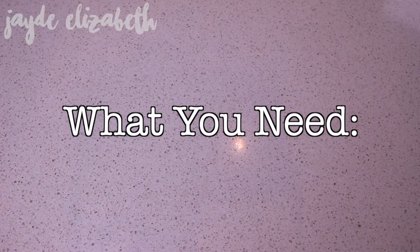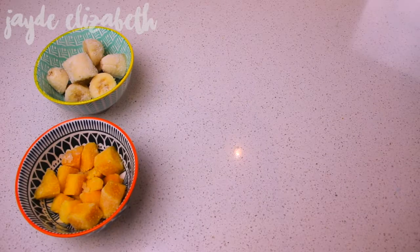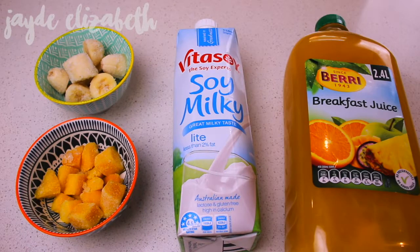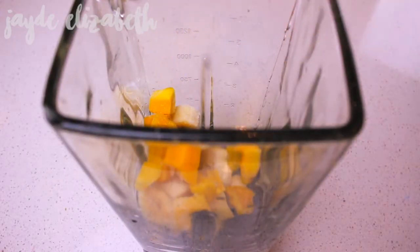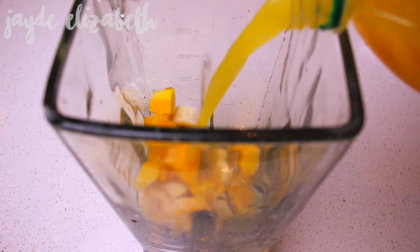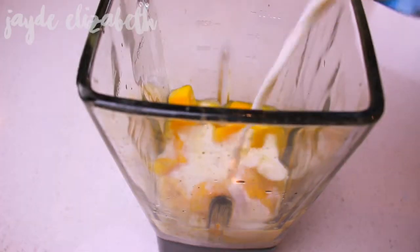Moving on to the last smoothie, which is this tropical mango smoothie. Here is what you need: some frozen banana, some frozen mango, some milk of your choice, and some breakfast or tropical juice — which makes a massive difference. Starting off, I'm going to take my blender and add in one frozen banana and about a third of a cup of frozen mango, then fill about two thirds of the way with juice.